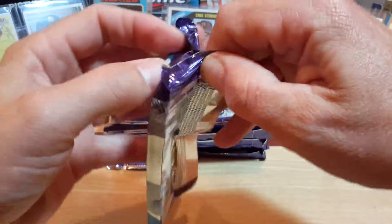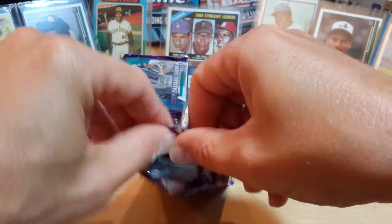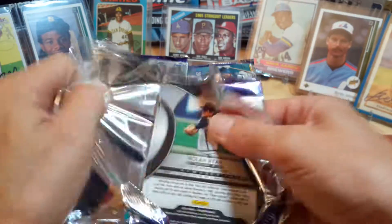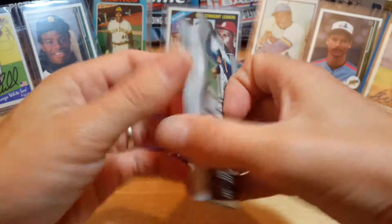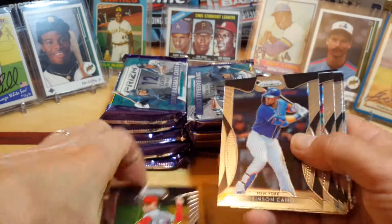These packs are becoming insane to open nowadays. Looks like on the back there is a Nolan Ryan. Ron Castillo, Robinson Cano, Shane Bieber.